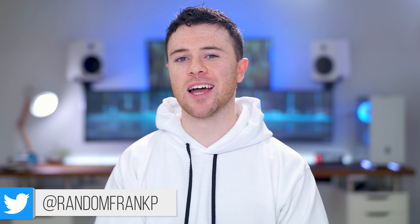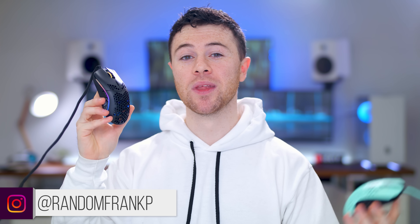What's up guys, I'm RandomFrankP. You've been asking for it, you've been waiting for it non-stop. Today we're going to be comparing the Glorious PC Gaming Race Model O to the Final Mouse Ninja Air 58.